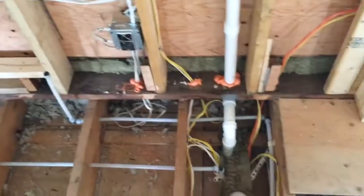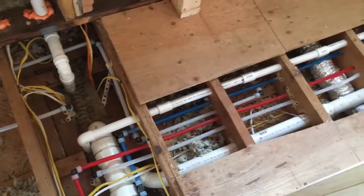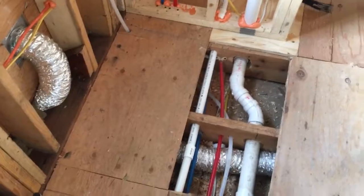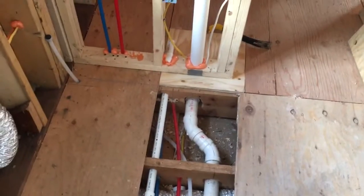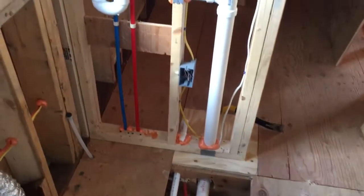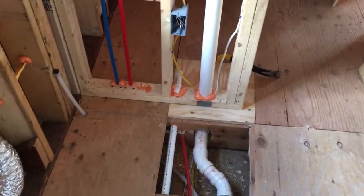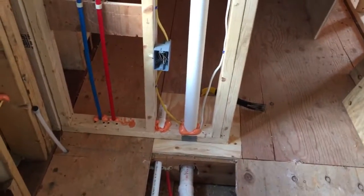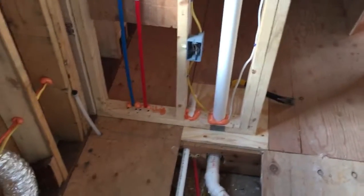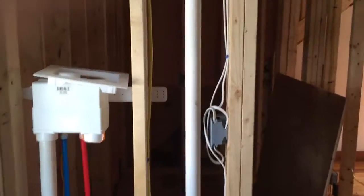Coming over on this side, we have the feed for the laundry. This silver hose is the vent for the first floor bathroom fan. We have the second floor laundry drain, and the smaller pipe is the drain for the washing machine pan, which feeds down through the wet wall and comes in just above the utility sink.